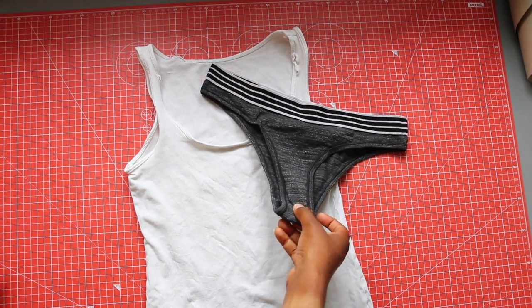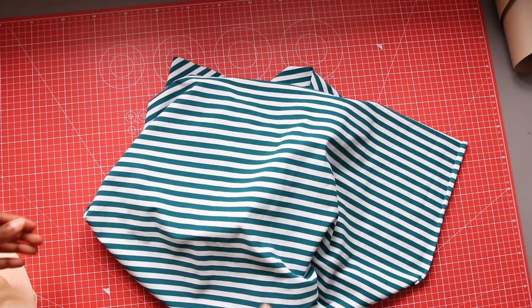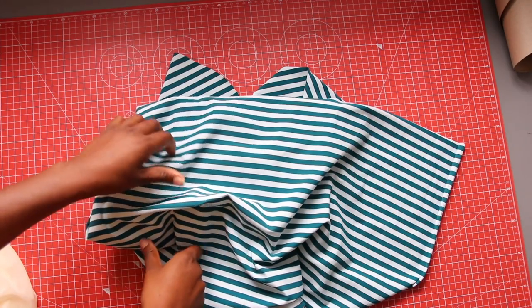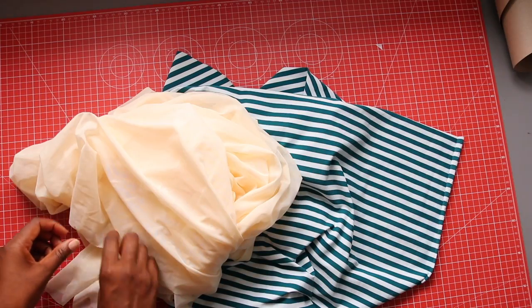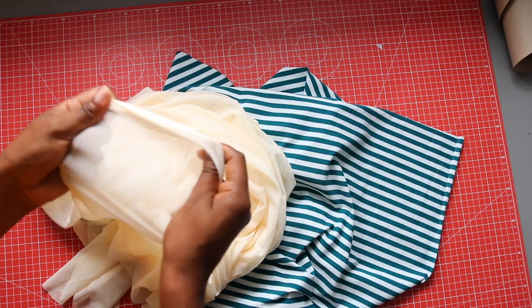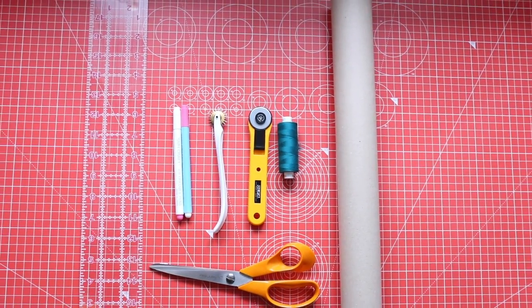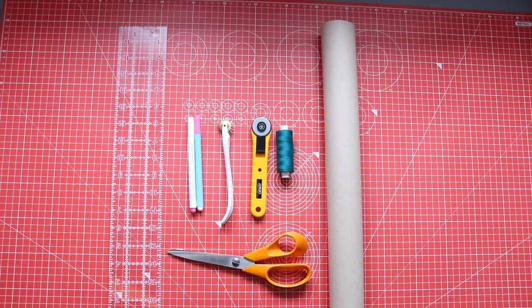As always, to make this swimsuit you will need a fitted tank top and a pair of pants that you like the fit of. This time I used a really cute green and white striped lycra. It's quite a thin material so as a lining I used a stretch mesh to give it some structure. If you don't have a lining you can use the fabric that you're using as an outer fabric as a lining also. You can see where I got this fabric from in my last fabric haul which I'll link below. Other tools you will need are scissors, craft paper, pens, ruler, tracing wheel and pins. And of course you'll need your matching thread and sewing machine.